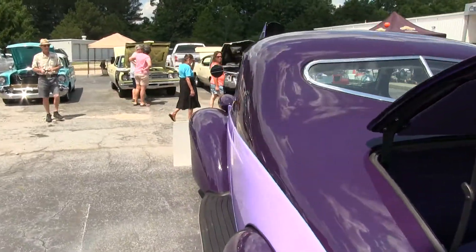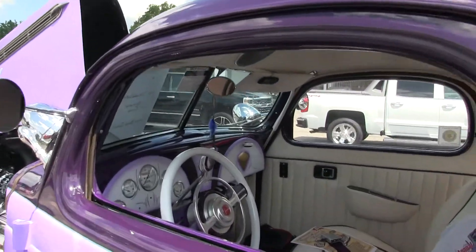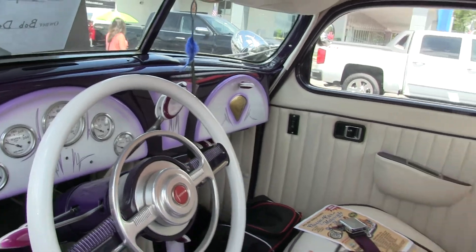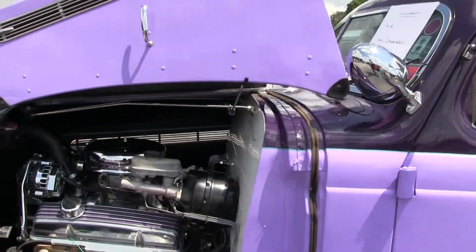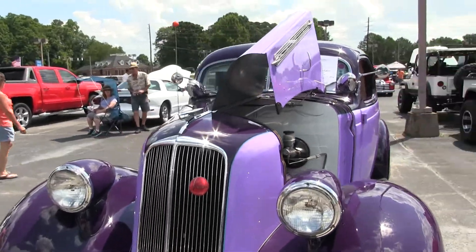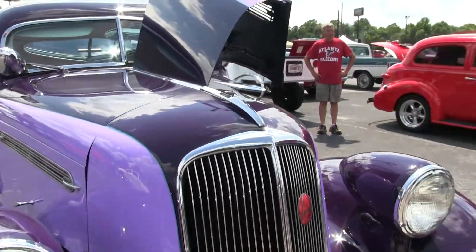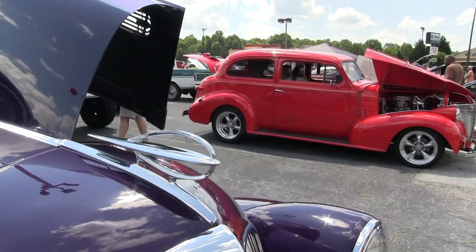I took that model car into the paint store and said 'can you match this?' The guy said he could match anything, and he matched it. I got the lilac from a bunch of car color samples. Another buddy of mine is a pin striper — he did the pin striping on the car, the firewall, and the dashboard. For the pin stripe color, I wanted him to match my rings since I wear turquoise, so it's a turquoise pin stripe. The color choice is beautiful — it looks great on the car.